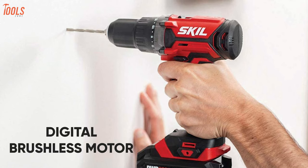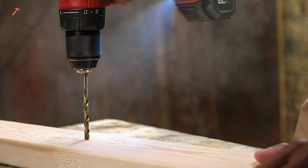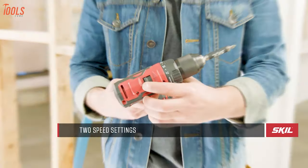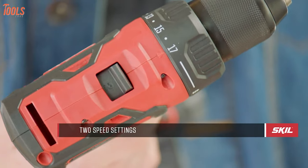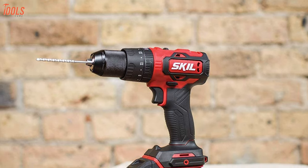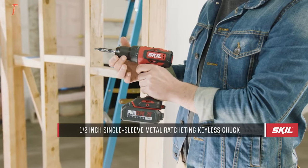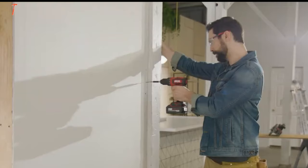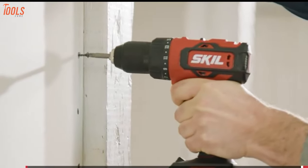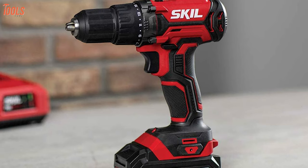Including a digital brushless motor, it produces up to 450-inch pounds of torque. For high-torque fastening applications and accurate drilling, the Skil cordless drill features two different speed settings — high and low — which allow you to have good control based on your need. With a half-inch single-sleeve keyless metal chuck, it offers quick bit changes. In short, you can get the Skil DL-529-303 undoubtedly.